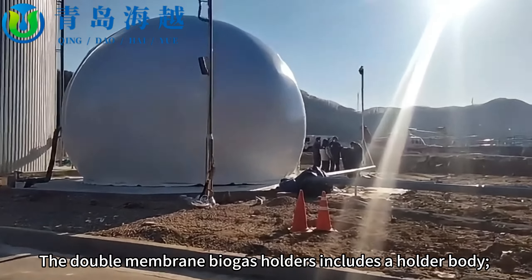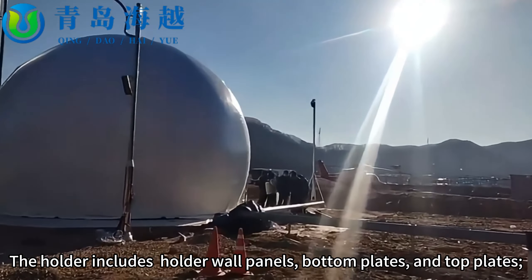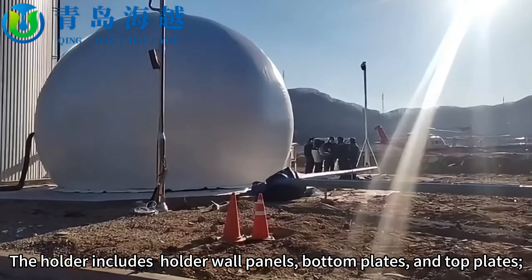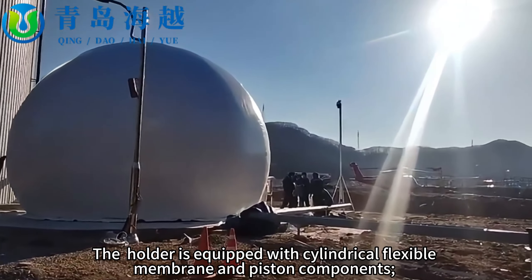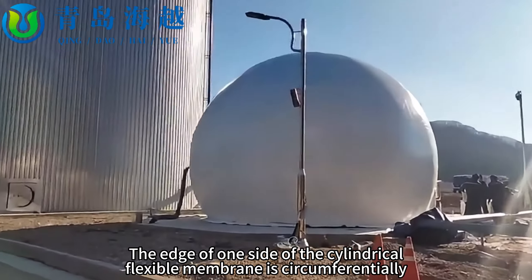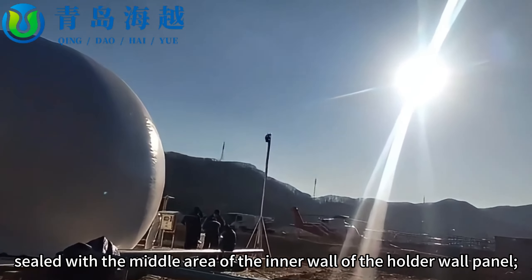The double membrane biogas holder includes a holder body comprising wall panels, bottom plates, and top plates. The edges of the bottom plate and top plate are sealed with the edges of the holder wall panel respectively. The holder is equipped with a cylindrical flexible membrane and piston components, with one edge of the cylindrical flexible membrane circumferentially sealed with the middle area of the inner wall of the holder wall panel.